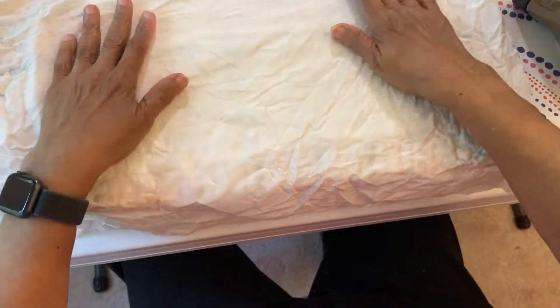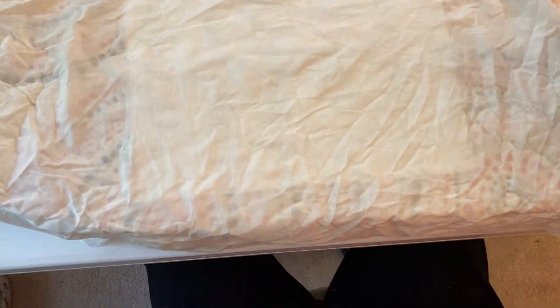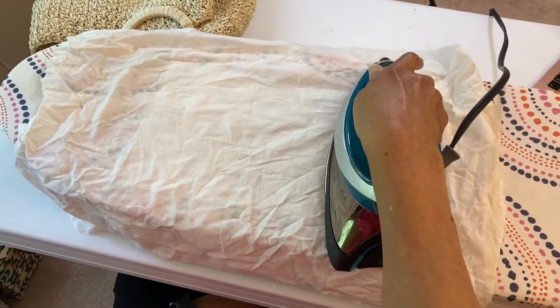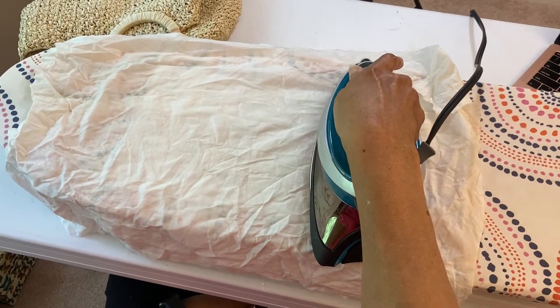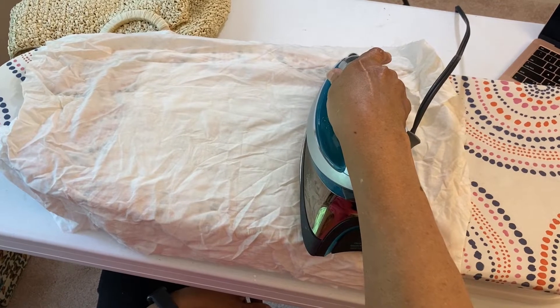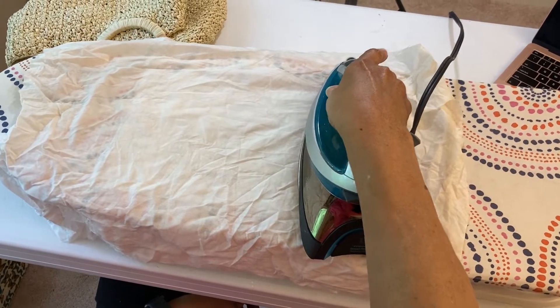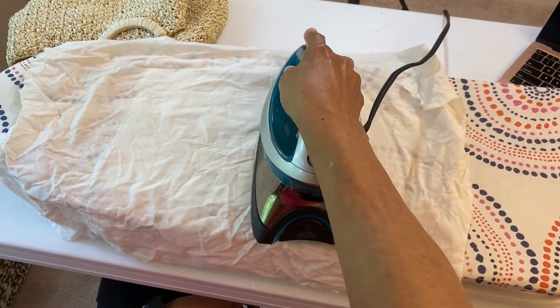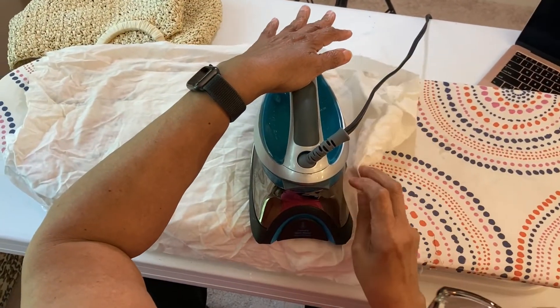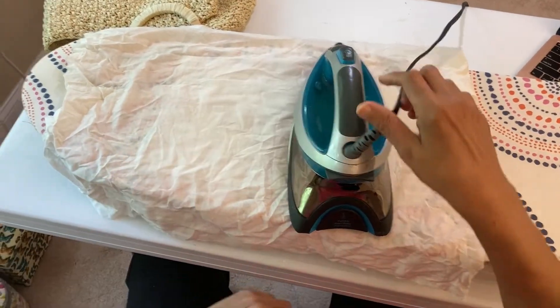What you want to do is lay your iron on the pressing cloth in sections, about 10 to 20 seconds on each section, making sure that everything is still flat. Move it all over until you get to the other side of your piece.